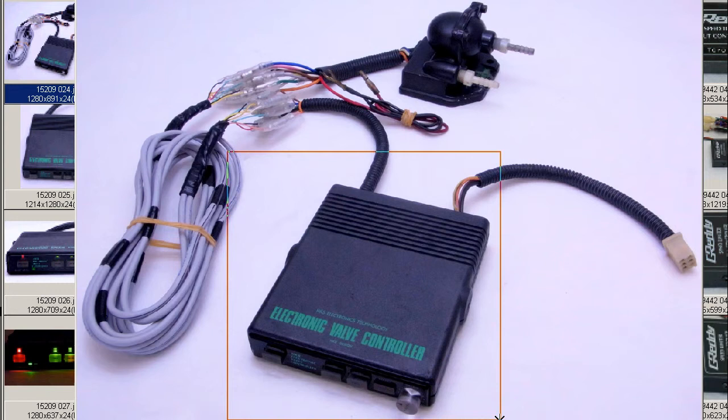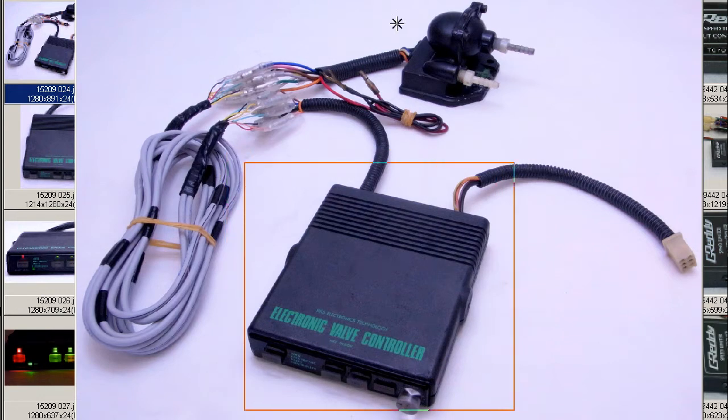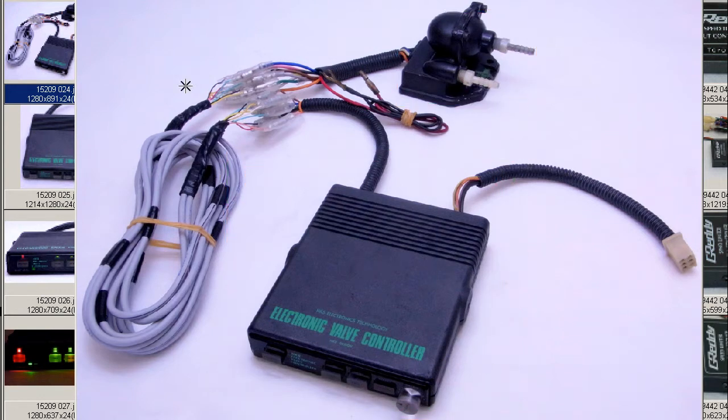This is the first generation of the EVC controller unit here, as you can see — the solenoid valve and the harness, which extends through the firewall from the controller through to the solenoid valve. The solenoid valve has three nipples, the boost sensor being incorporated into the solenoid valve.